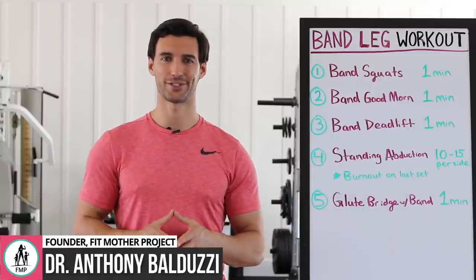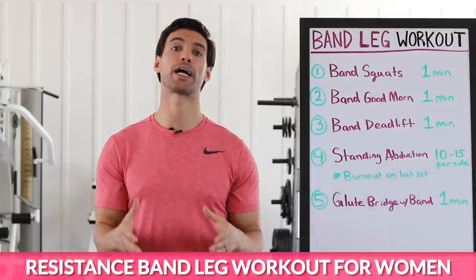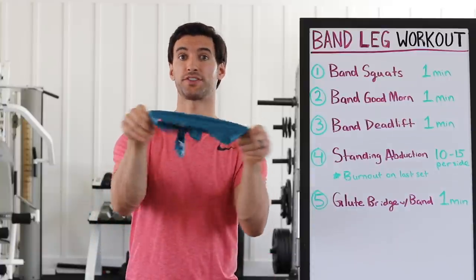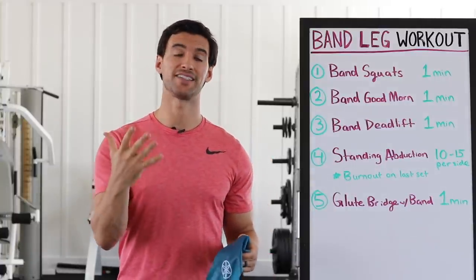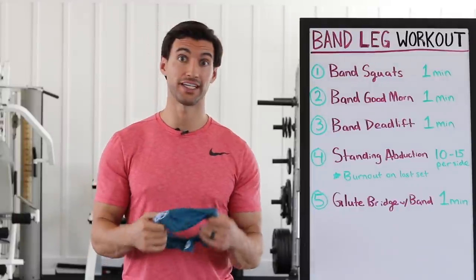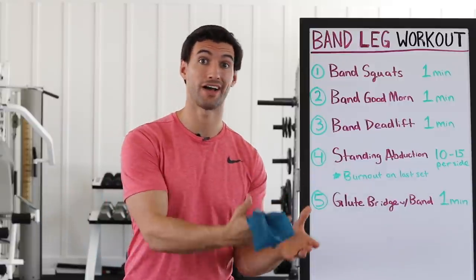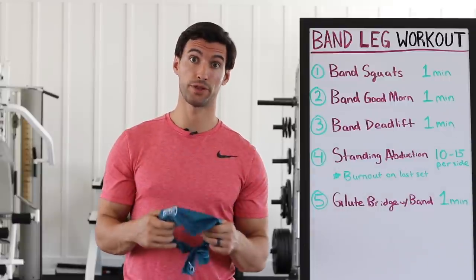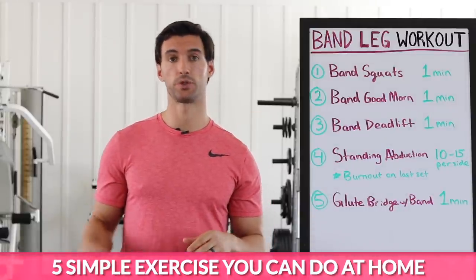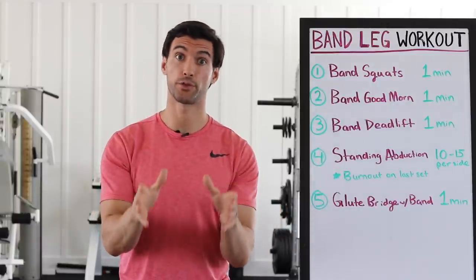Hey there, my friend. Welcome to today's video. My name is Dr. Anthony Balduzzi. I'm the founder here at the Fit Mother Project, and my team and I have prepared an amazing resistance band leg workout for women for you today in this video. This workout is kick butt, and the beautiful thing is all you need is one of these stretch resistance bands. We're going to be doing five amazing exercises with this resistance band in a circuit fashion.